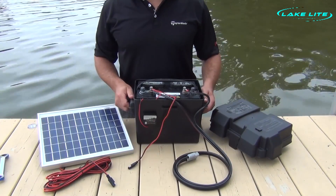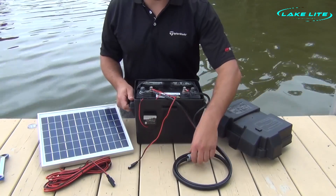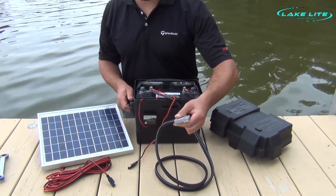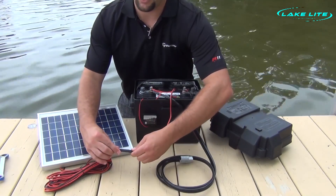Now we are ready to install the battery on our boat lift battery tray or near the boat lift. All we have to do is simply connect our motor. And after we install our solar panel, simply connect the solar panel charging wire.